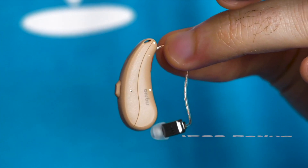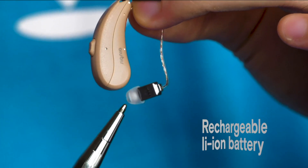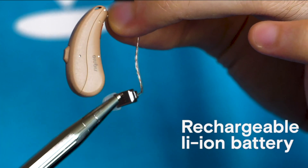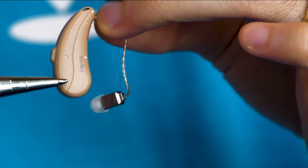Here's an example hearing aid. It has an IP68 rating and a built-in rechargeable battery. See how there are no lines in the casing for a battery door? There's only one joint along the entire unit — that's what you want. According to the IP rating, this hearing aid should be able to withstand immersion in water, but let's test it out.